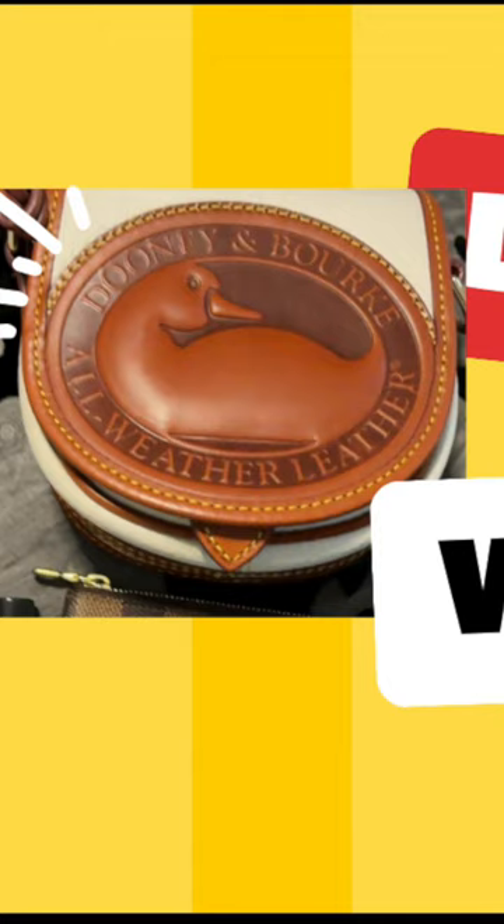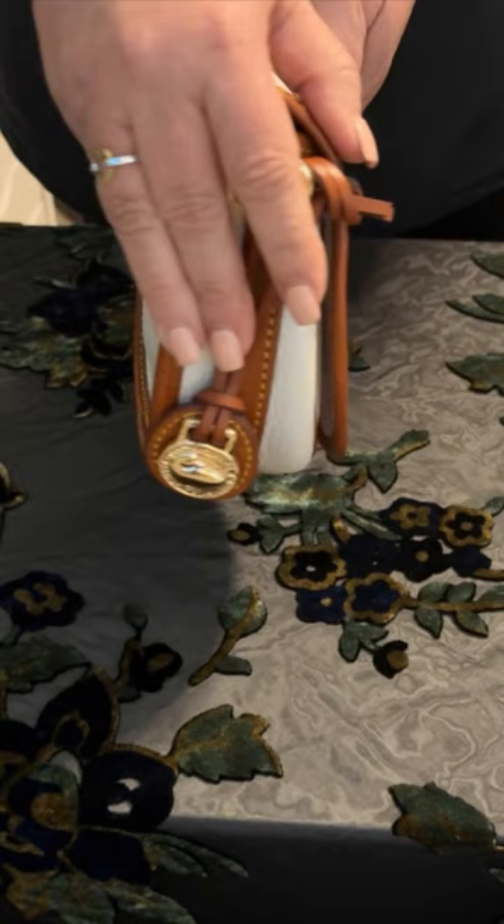The Duny & Burke All-Weather Leather Duck Bag — let's talk about what fits. This bag is in Duny's famous All-Weather Leather, and mine is in the color vanilla.